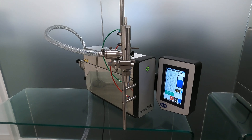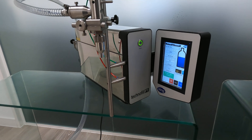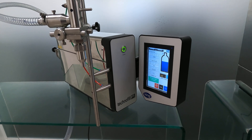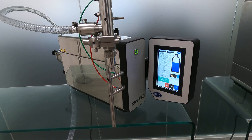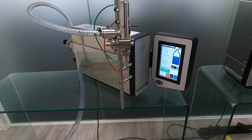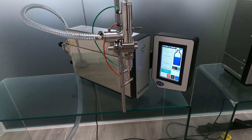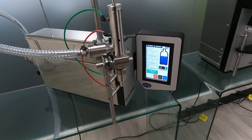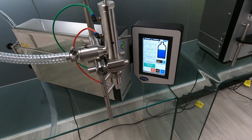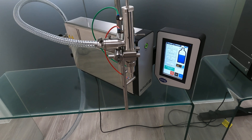Anything from e-liquids up to shampoos, conditioners, that kind of product — anything you see on the shelves in supermarkets. With a 10-litre pump fitted on this particular machine, it's best suited for products around 100ml to 250ml. We do four sizes of pumps so we can work all the way down to 5ml and up to 5 litres.